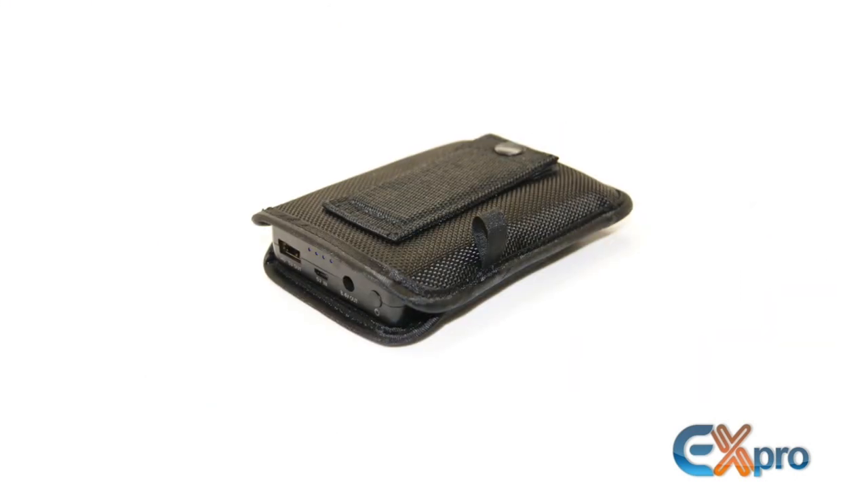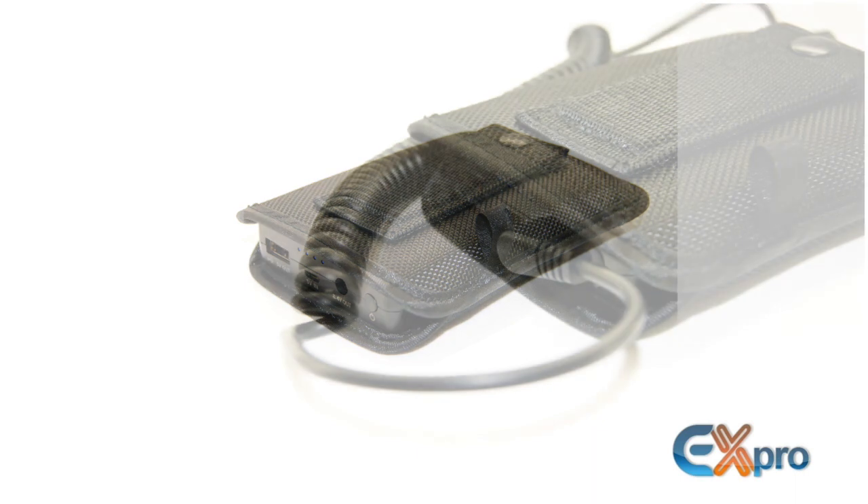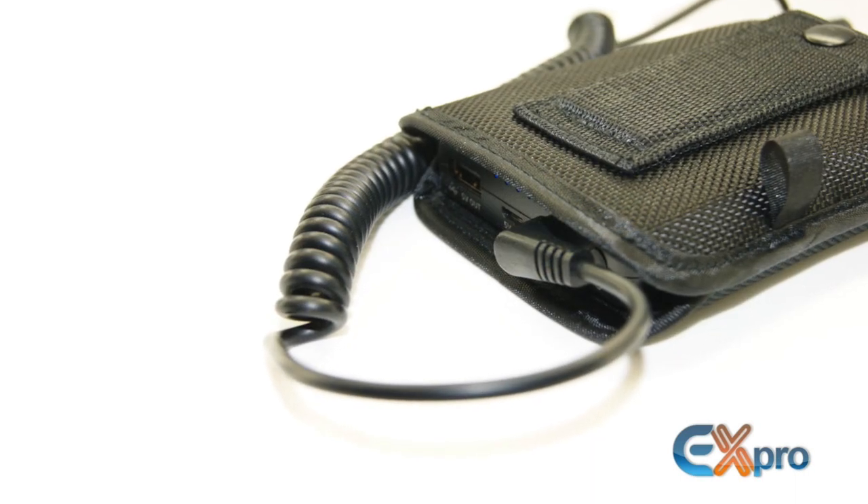Also included in the box is a belt pouch, which can come in handy if you're doing run and gun shooting.